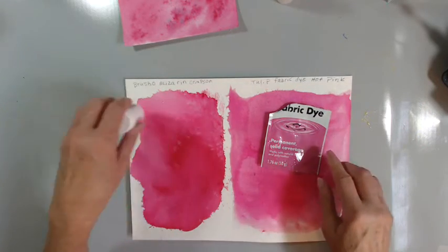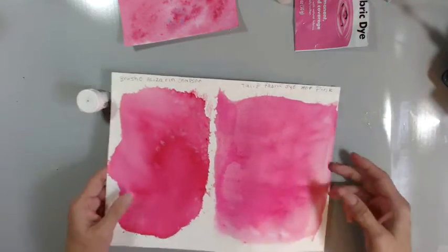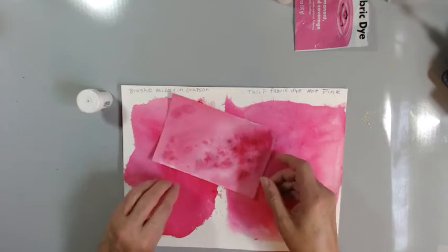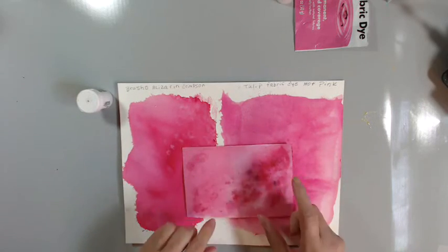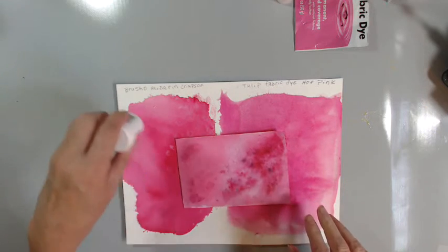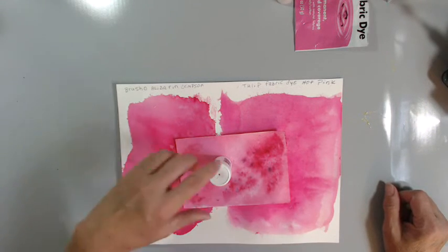This is a little dark here because I put more on it. These are dried, and this is on a card, postcard size. I squirted some more on there to get a burst effect. I can't tell much difference.